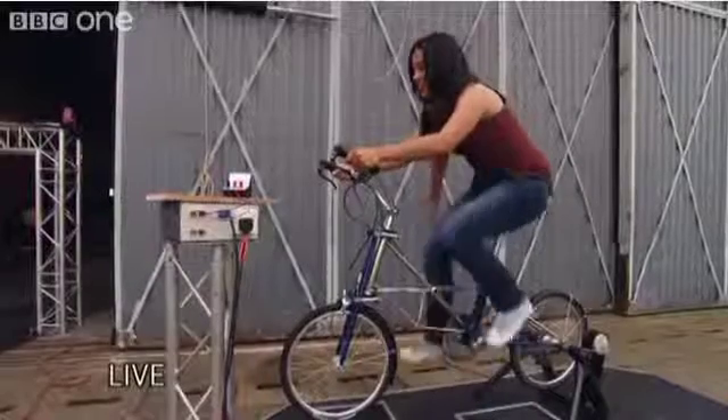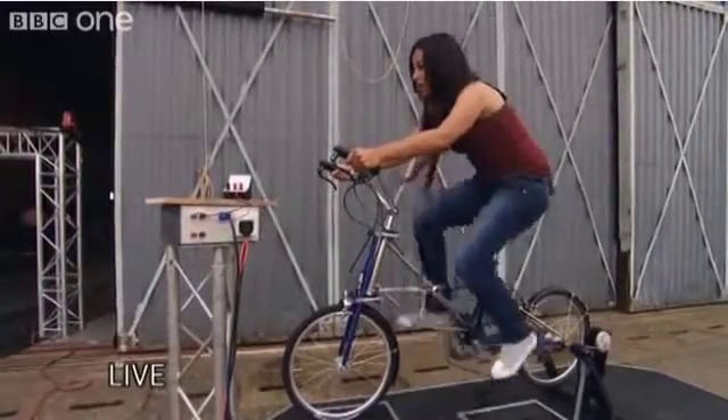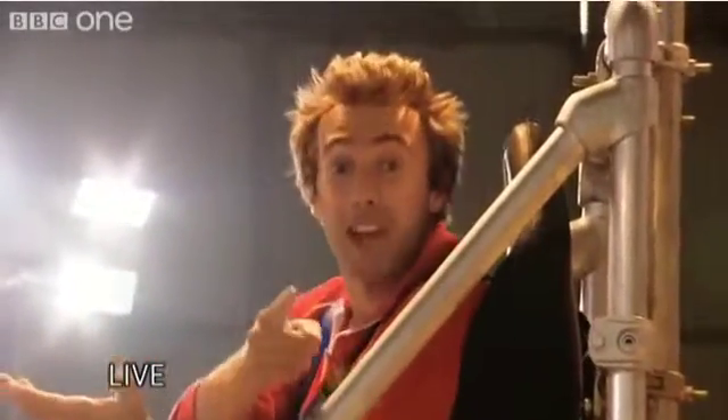Okay, time to get this contraption going. I've got to pedal fast enough and steady enough to get enough power to our Van de Graaff generator. Dallas, are you in your chair? I am. I'm in my magnetic chair, but I need you to pedal faster. I'm doing my best.